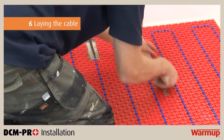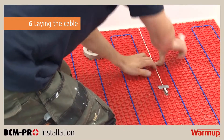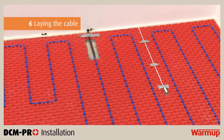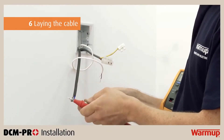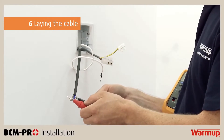Make sure the probe is installed 150mm into the heated area between two parallel heating cable runs. Never place the probe immediately next to a cable run or over a cable run, as this will provide false readings on your thermostat and will damage the system. Conduct another resistance test and insulation resistance test on the heater and be sure to record all of your readings in the control card.